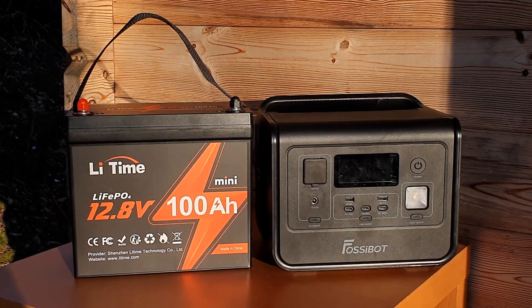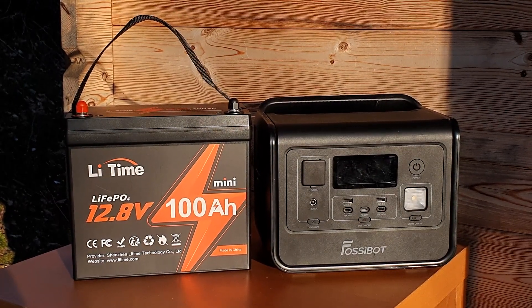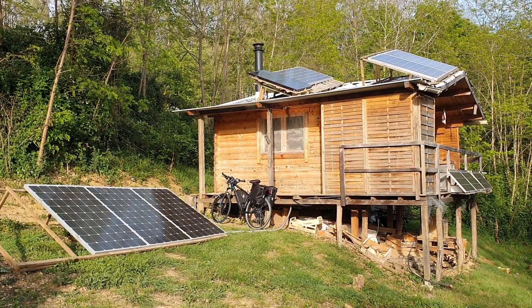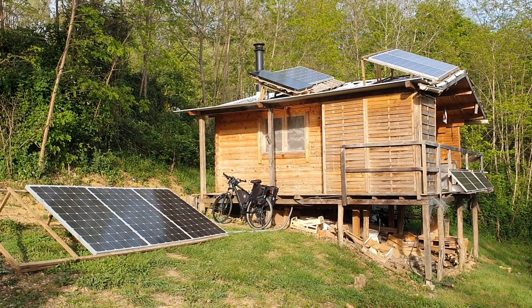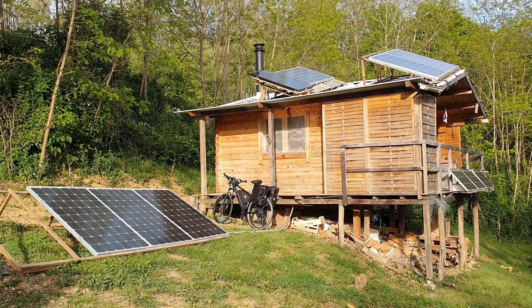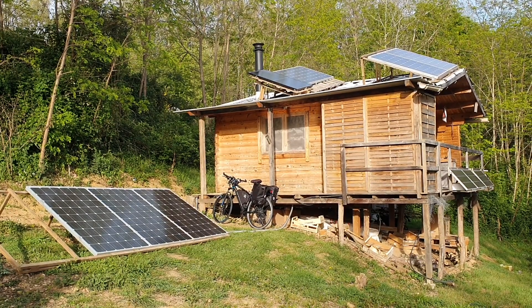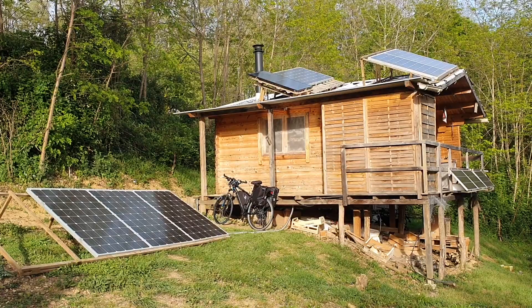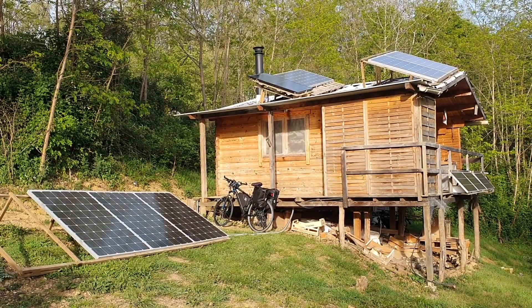For my next video, you might want to have a look at my battery reviews — I've done many different battery reviews on LiTime and other branded batteries. I also have a beginner's guide to DIY solar, and if you want to know the differences between MPPT and PWM charge controllers, check out my video where I did a comparison between both types.